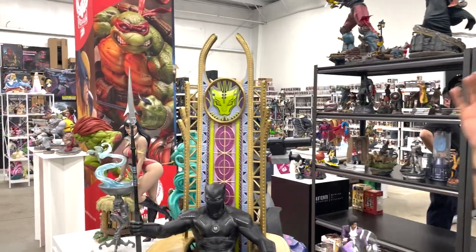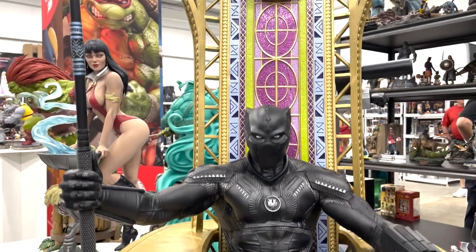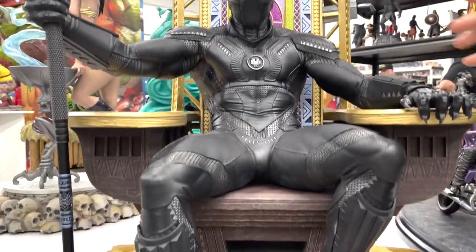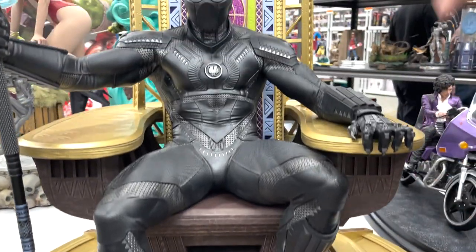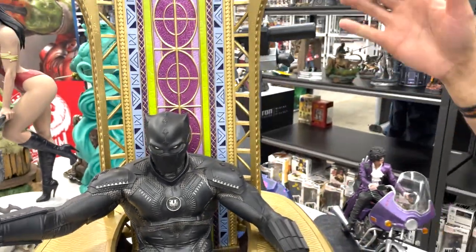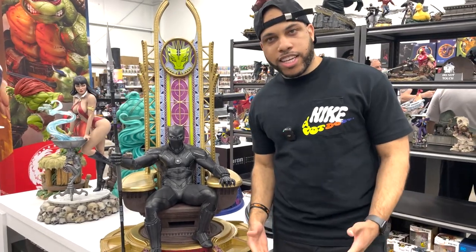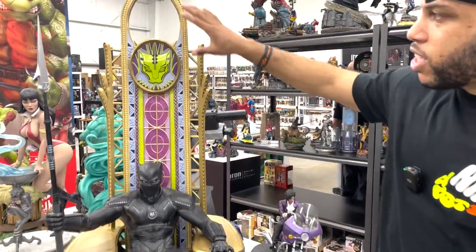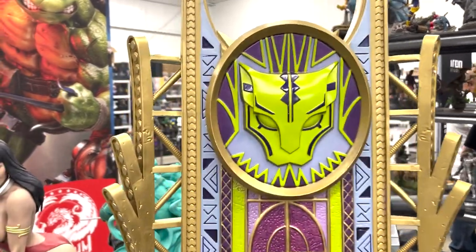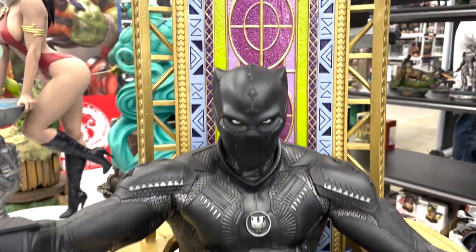Let's move on to the Black Panther on throne. This piece I really really like. The only reason I probably wouldn't get it is because it's so freaking big. It's all black but the textures really break it up so it doesn't just look like one flat color. It's absolutely insane — look how big this throne is. There's a huge spear he's holding, and there's also an unmasked portrait, but I think the masked portrait on the statue is my favorite.